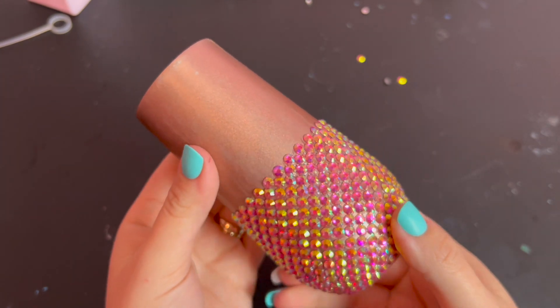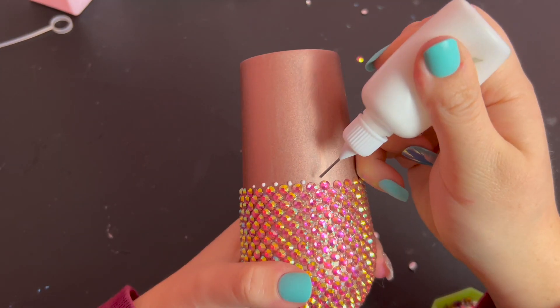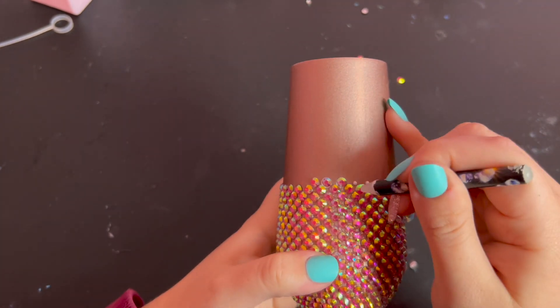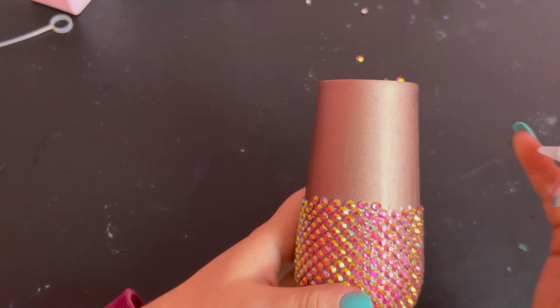Another thing to note is to make sure you do each row all the way around the tumbler as you work your way up. If you work all the way up to the top of the tumbler in just one section and then try to continue across, your spacing will get all wonky and it will not look very nice — I learned that the hard way. So always complete the full circumference of a row before moving up to the next one.